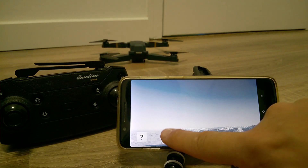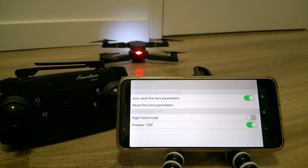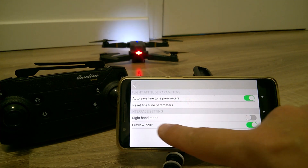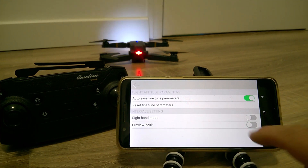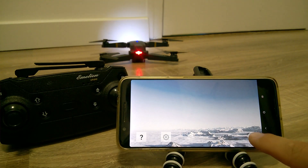Now you see the settings. We have some parameters on and off. The settings preview 720p doesn't affect anything — it doesn't affect how the video is recorded. Where you need to go is to push the play button.